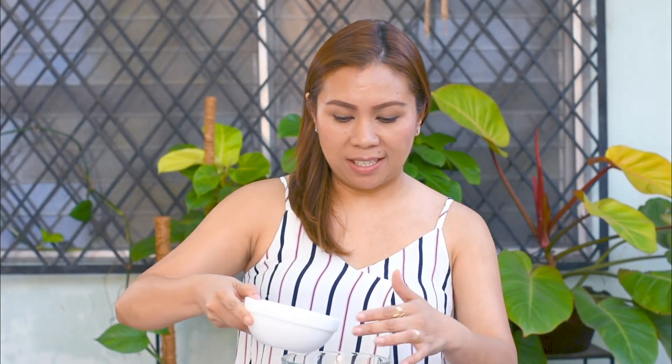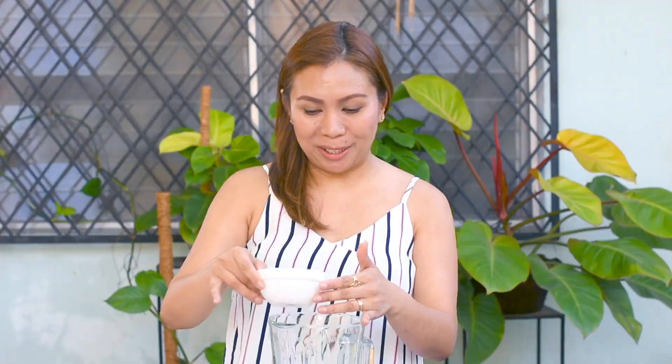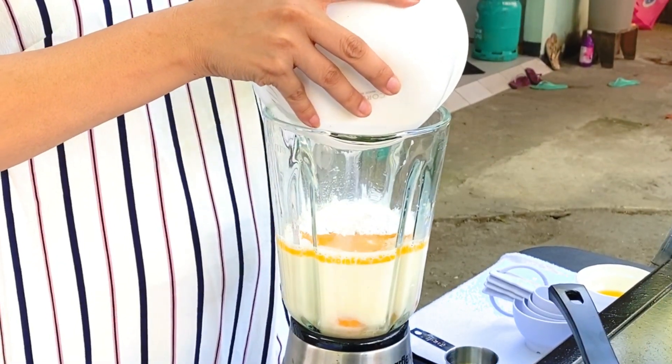We will be starting with our wet ingredients. So I will be adding the lukewarm water, the milk — any milk will do — and we will add our eggs, the melted butter, some sugar, a pinch of salt, just to balance the taste of our crepe. The last would be the dry ingredients, and this is the all-purpose flour.